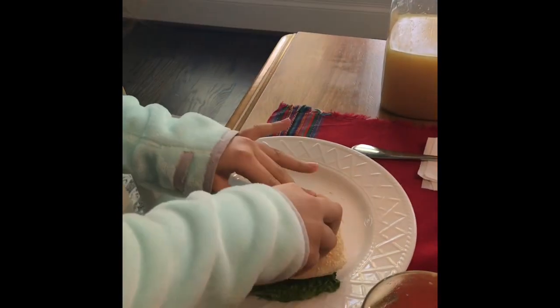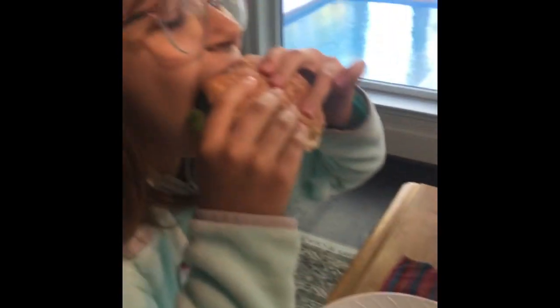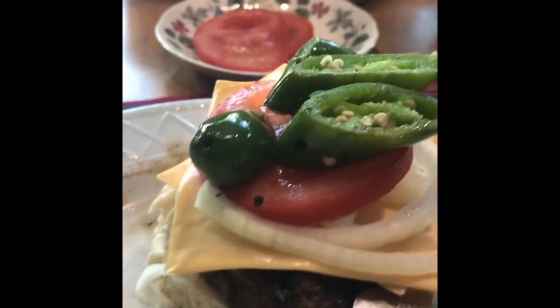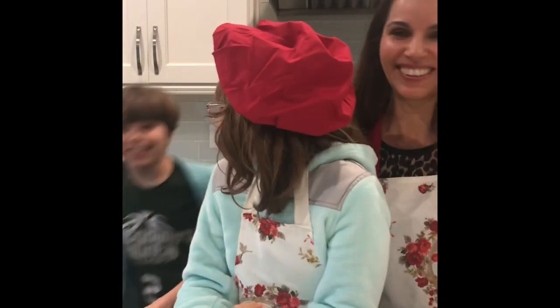My burger is now ready, I'm going to try it. This is my spicy burger — I put burger and cheese. It looked like everyone loved our burgers! Everyone gave it like a 99 to 100 out of 100. We'll see you on our next recipe — bye bye!